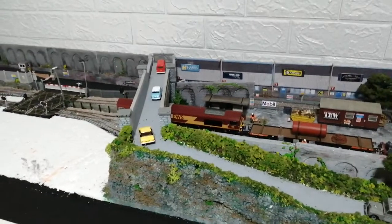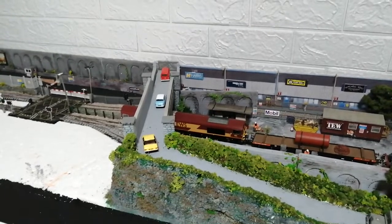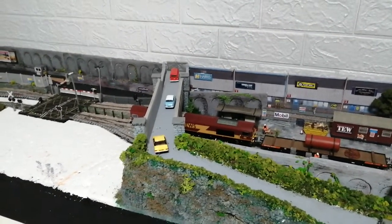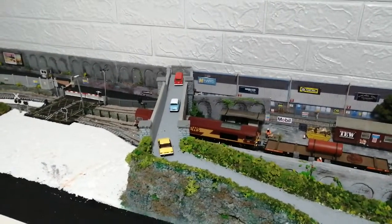Welcome back to Diesel Dave's YouTube channel. This is a little update of my railway at the moment. I have been popping around with a few items on here, but nothing major. Still coming up with some ideas of what I can do.